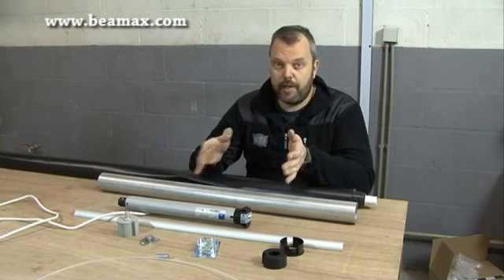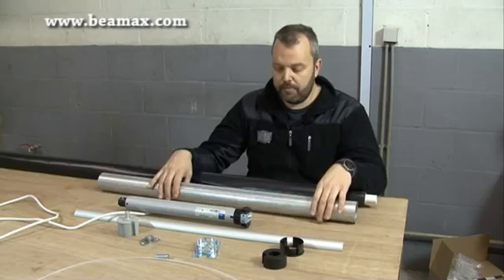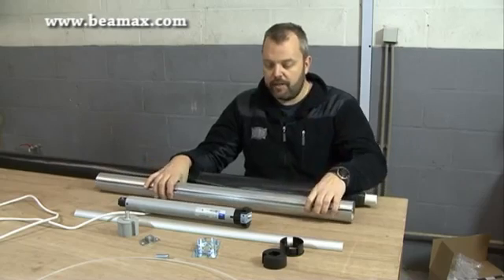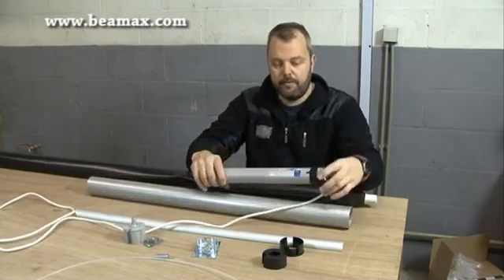Basically all you need is what I have here on the table. We're going to start with the tube — this is the tube onto which the screen fabric will be rolled. On one side we will be placing the electric motor, which is this one.